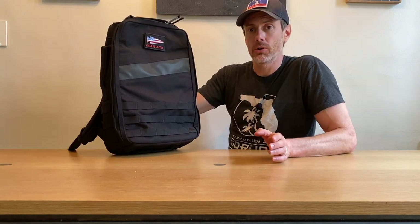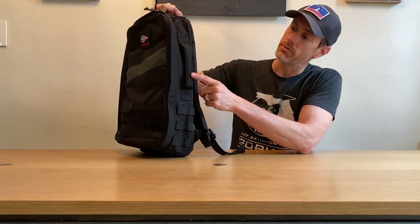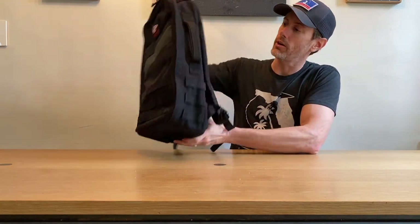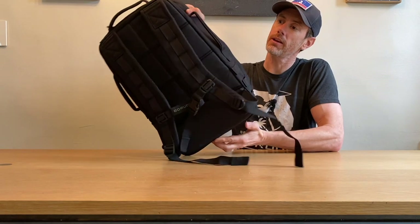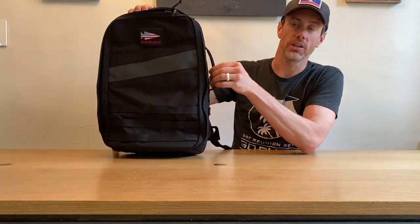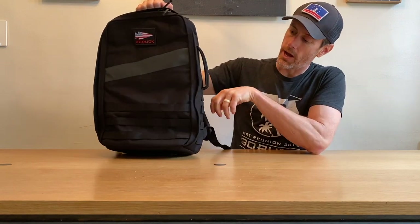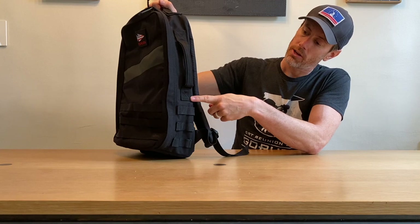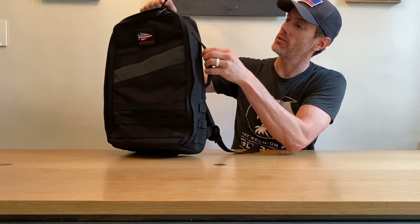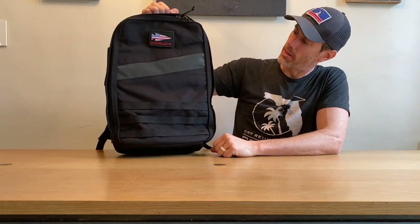A lot of features carry over from version 3.0. To begin with, we've got four handles, one on each side of the bag. These are the standard GoRuck handles, with a little bit of neoprene sewn in there to make them nice and comfortable on the grip. We've got the Boc-X stitching here to make sure these handles aren't going anywhere, no matter how much effort you put into them.